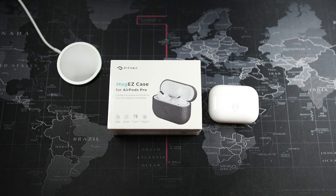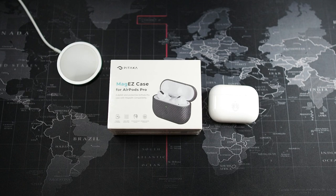Hey, what's going on guys — make it with Drug Tech Reviews and welcome back to the channel. In this video I've got something special for the AirPods Pro users out there. This is a case from Pitaka.